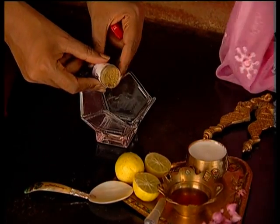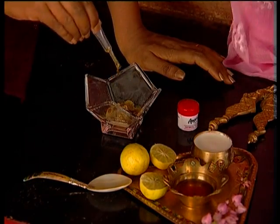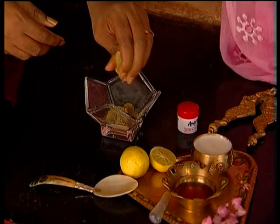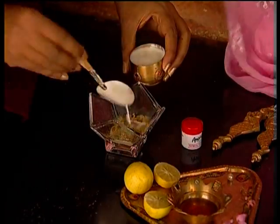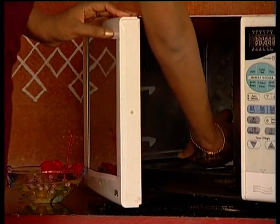If your client has freckled or combination skin, take one teaspoon of Anu's Herbal Freckle Free, add five drops of honey, five drops of lime, and sufficient milk. Mix well and store the mixture either at room temperature or warm it slightly.